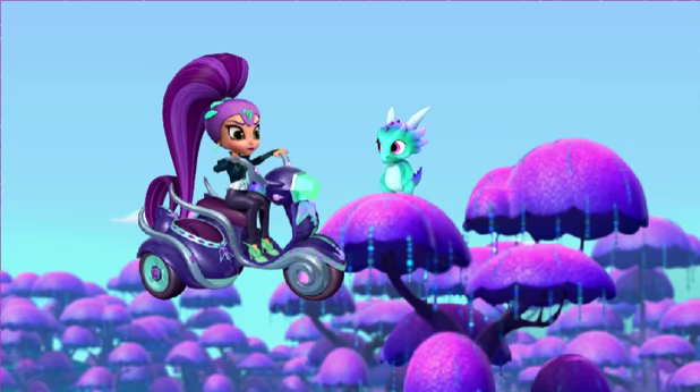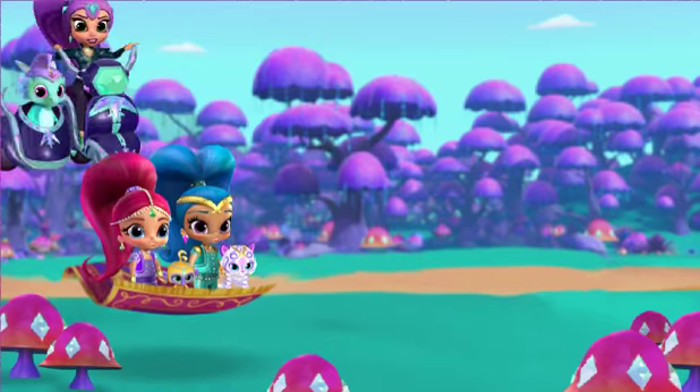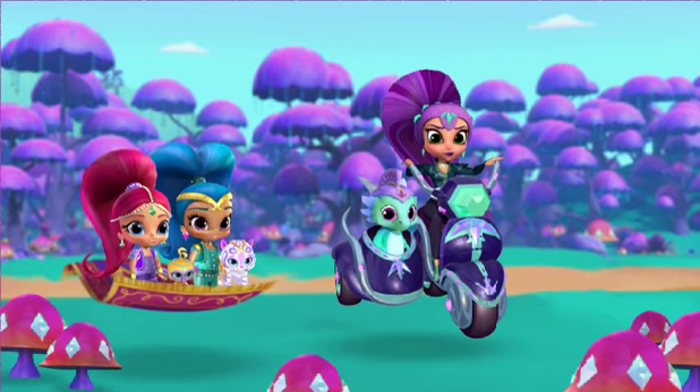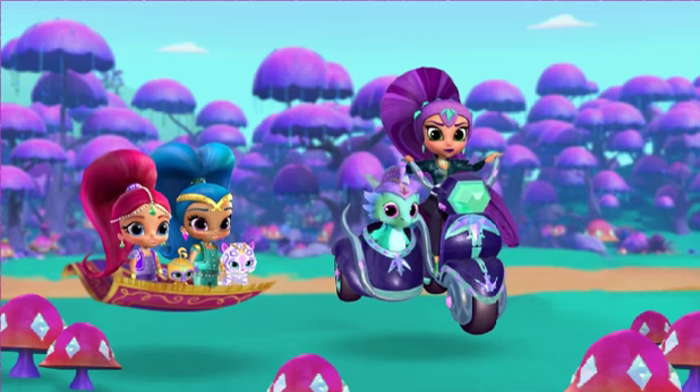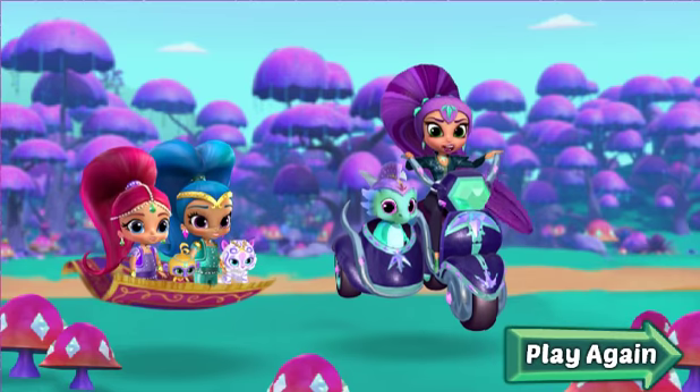Nazboo! Nazboo! My precious little Nazboo! Shimmer and Shine, you're here too. Well, I guess I should thank you for helping me save Nazboo. Click Play Again if you want to make potions with us again.